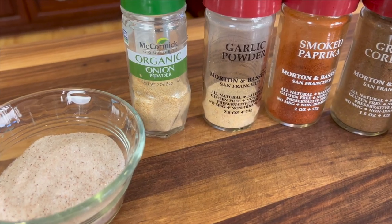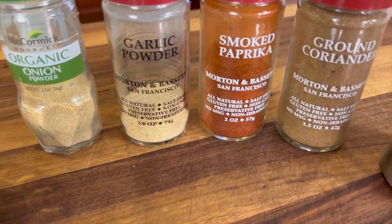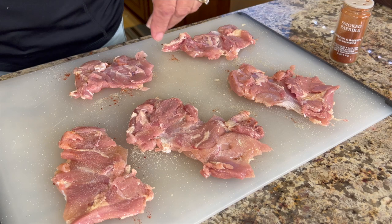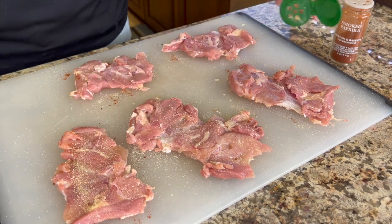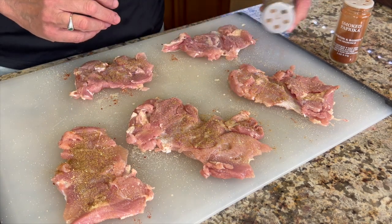We're going to season up our chicken thighs with salt, onion powder, garlic powder, smoked paprika, ground coriander, and some pepper. Make sure you season both sides. We want these to be nice and flavorful, so go ahead and pat in the spices so they stick.